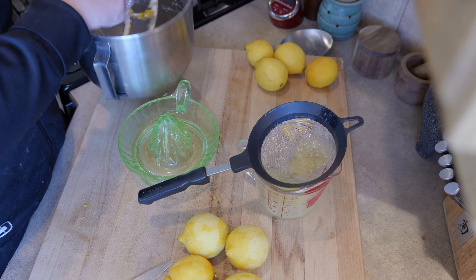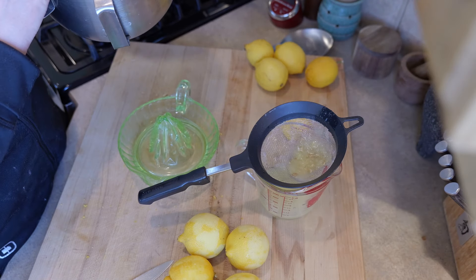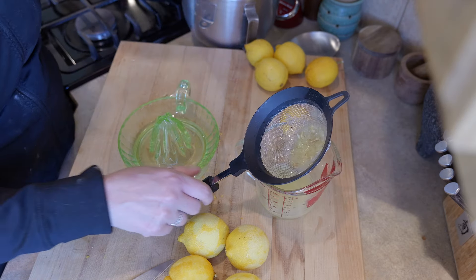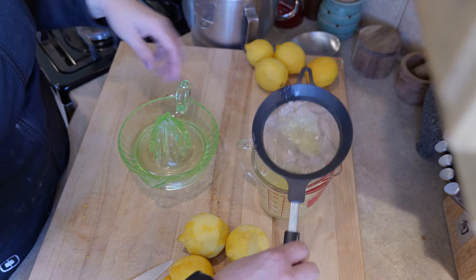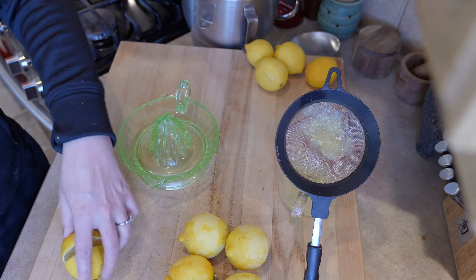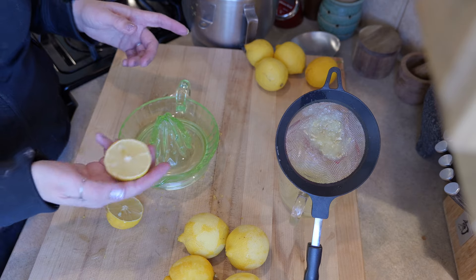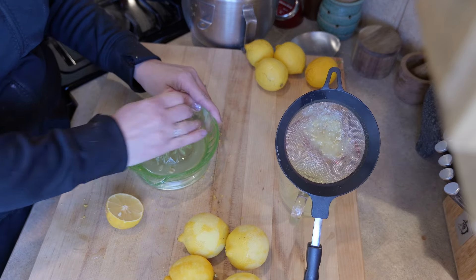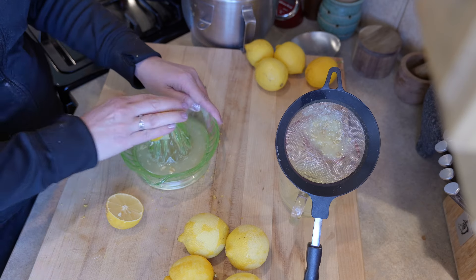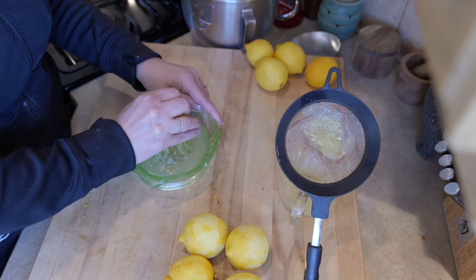I missed turning on the record button there for a minute, so basically I have just zested six lemons and put the zest in the bowl we'll be mixing in. And now we are juicing our lemons for the cup of lemon juice we need. Some of these lemons are definitely showing their age — they are actually from before the holidays, early December, when we did a family outing in Canada and I got a big bag of lemons from Costco. They've just been sitting in my fridge and most of them are still in really good shape, which is kind of amazing.